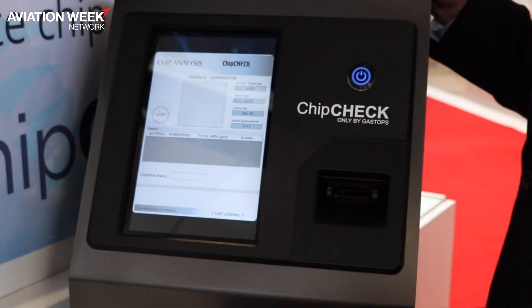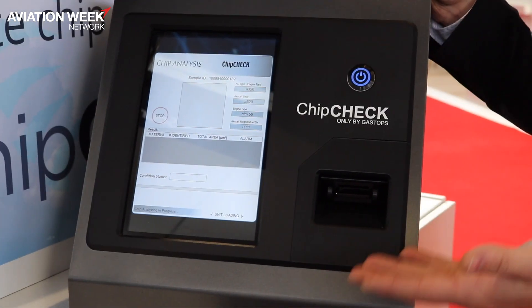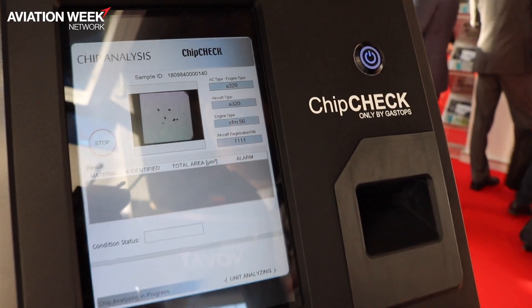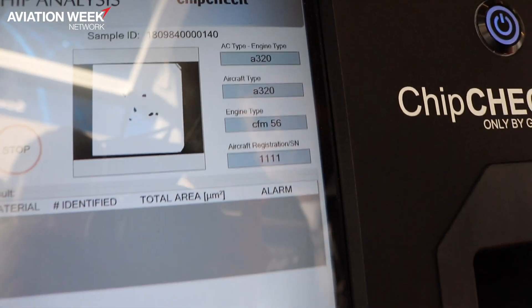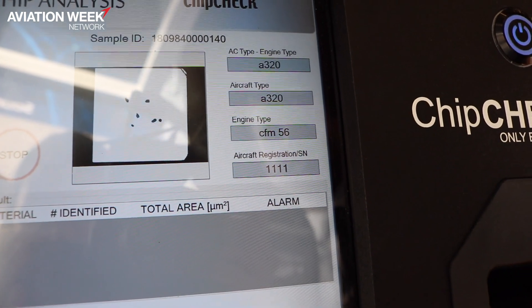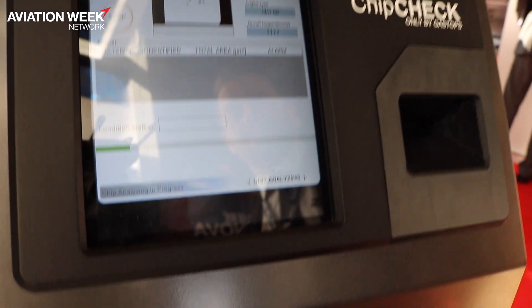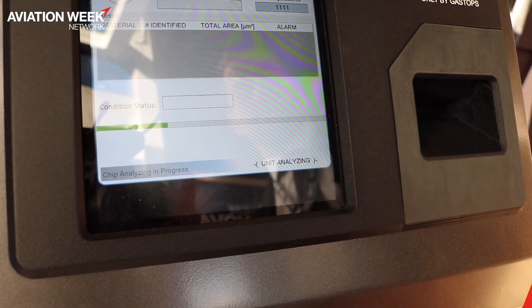All you have to do from there is hit Start. You can see the chip going inside the machine. The machine performs the analysis in two steps: first, it needs to know how many particles there are and where they are located. To do this, Chip Check takes an image of the patch and counts the particles.